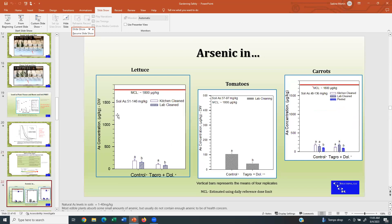I'm going to touch briefly on arsenic in soils. We tested that in Seattle at a test site. We have the soil arsenic concentrations shown here — we did lettuce, tomatoes, and carrots. I always tried for this research project to do a leafy crop, a fruiting crop, and a root crop. You can see the MCLs here — this is in micrograms per kilogram, not milligrams per kilogram, so a lot less than the MCLs for lead. And again, kitchen versus lab cleaned.